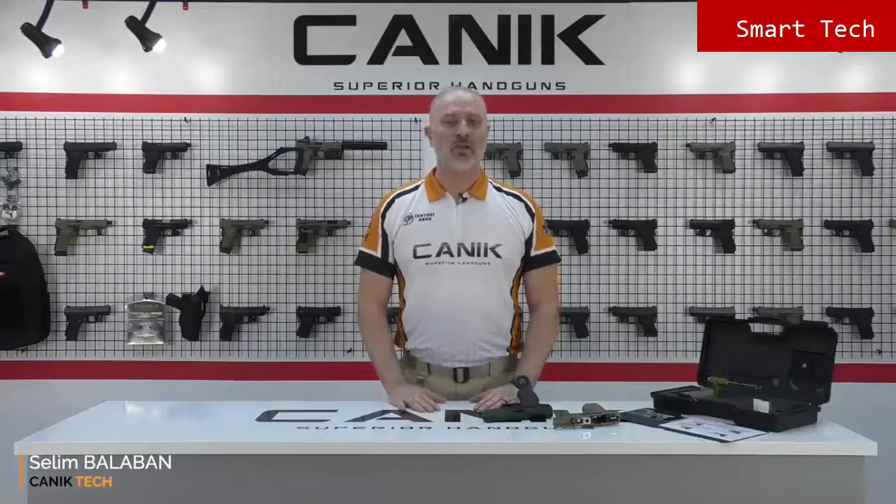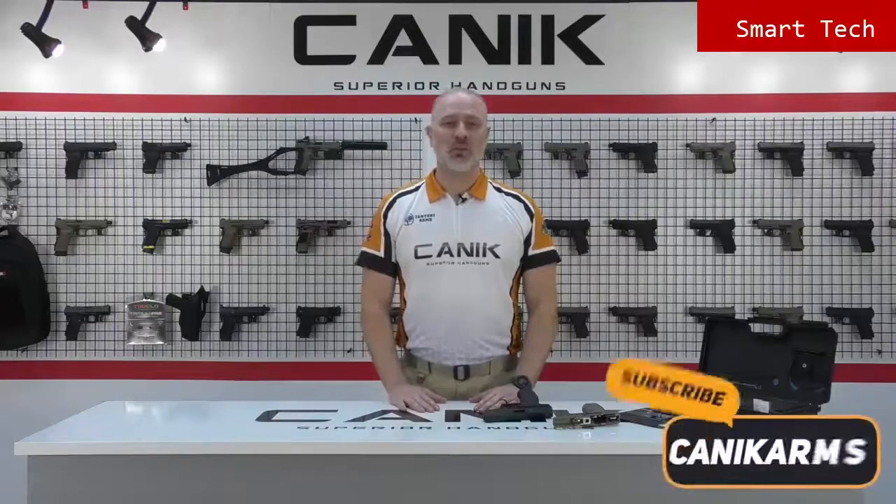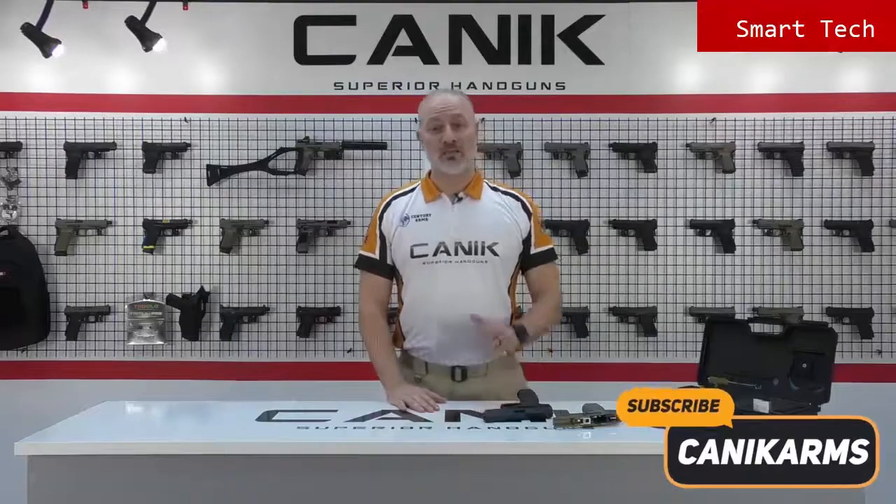Alright folks, thank you for watching us. You can find out more about this gun and all Canik products at CanikArms.com. And don't forget to subscribe to our YouTube channel so you can be informed of all the latest videos. Stay safe, stay tuned.